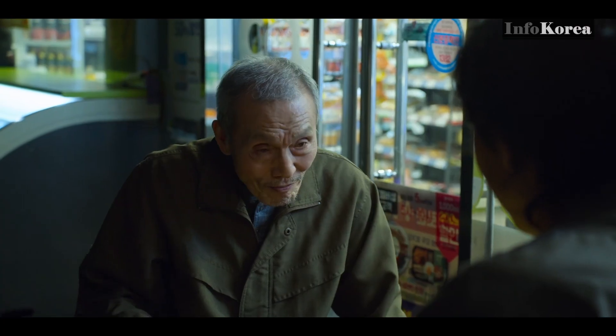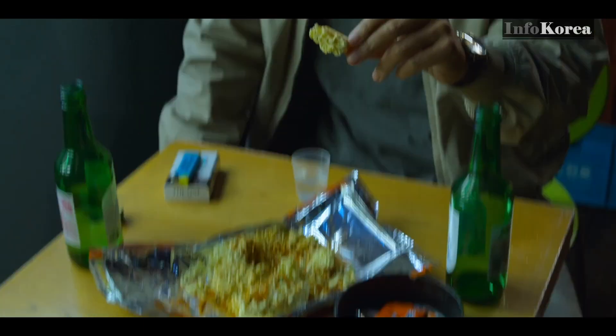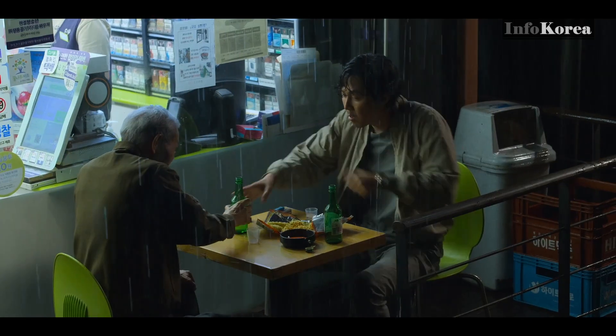In Korea, ramen is eaten as a snack too. There's a scene in Squid Game where they eat ramen like this. The Korean name is Sang-ramen, which means raw ramen.